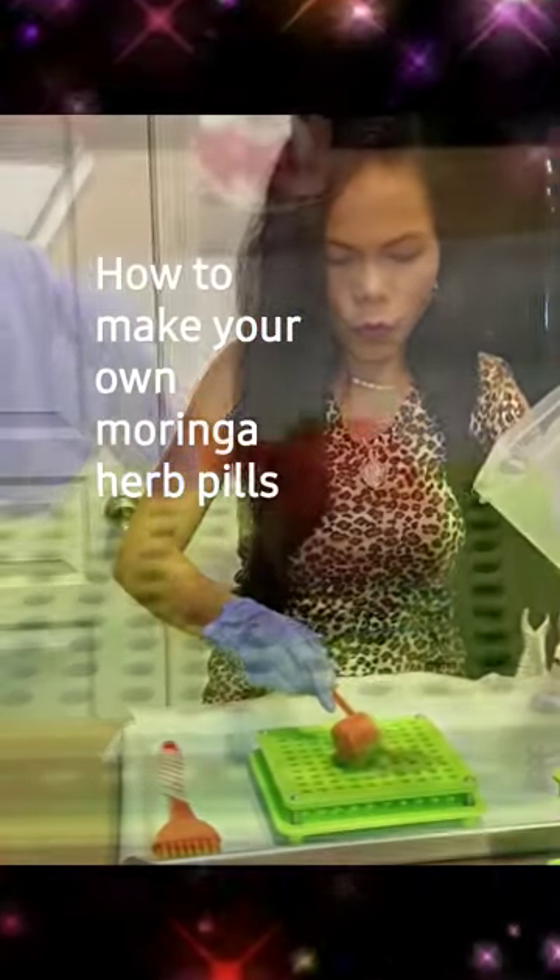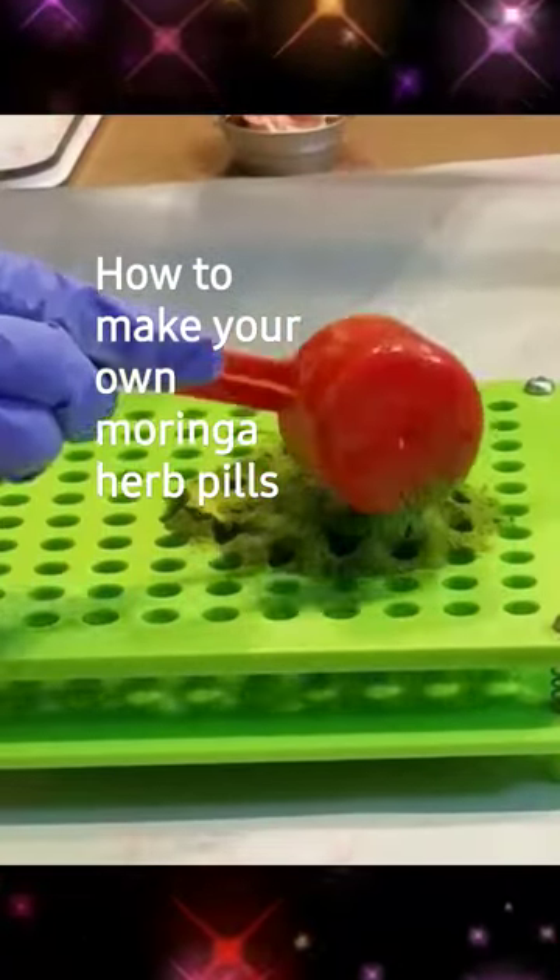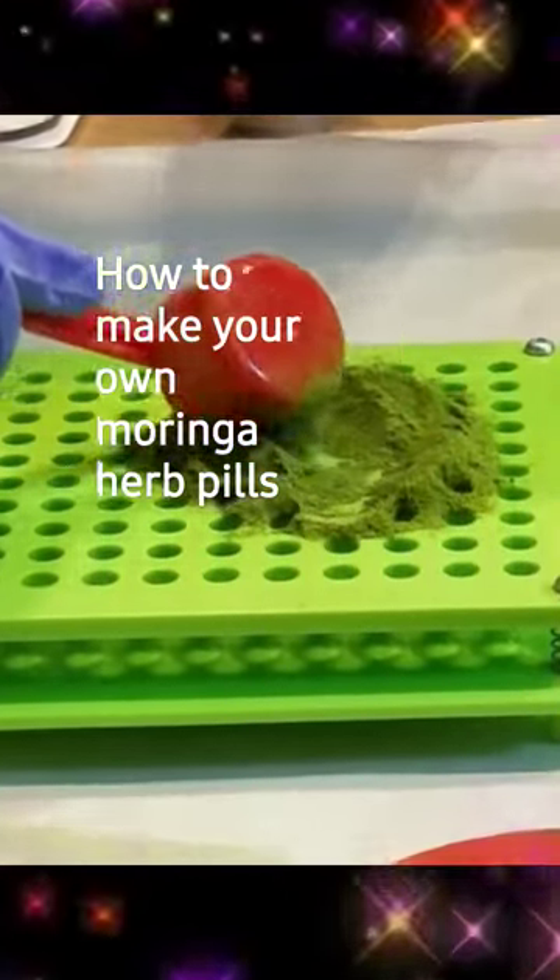Put the Moringa. So if you want to see how I powdered the Moringa and how I dried the Moringa, I may have to do a separate video for that one.